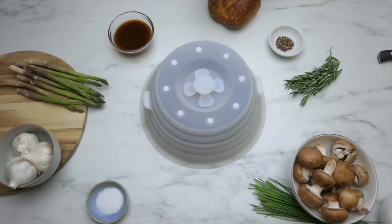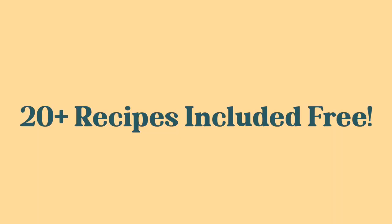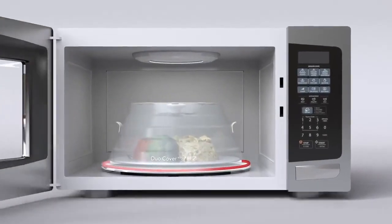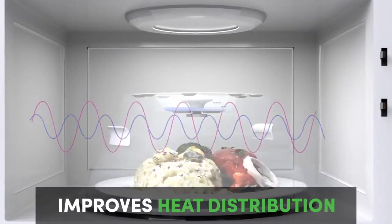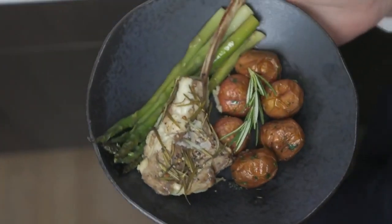You know what else you can do? Create delicious meals in record time. Duo Cover creates a hermetic seal around your food and steams recipes in no time, with better heat distribution so you don't get that hot-on-the-edge and cold-on-the-inside type of meal — giving you delicious goodness fast and easy every single time.